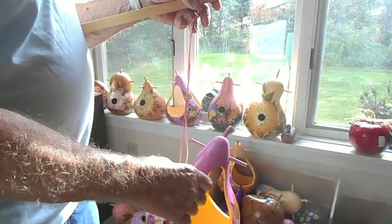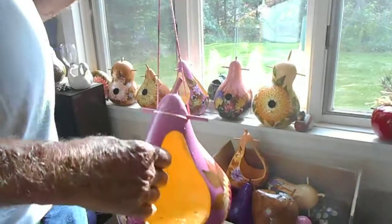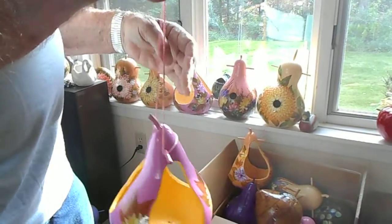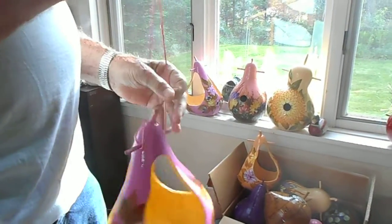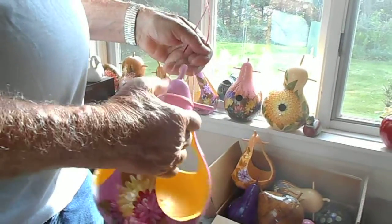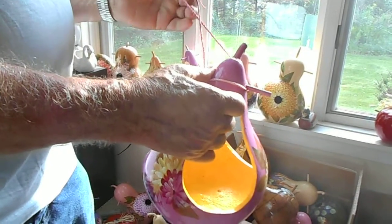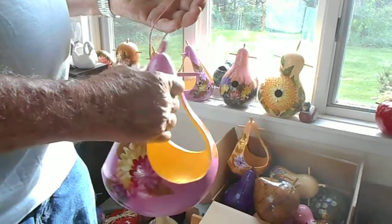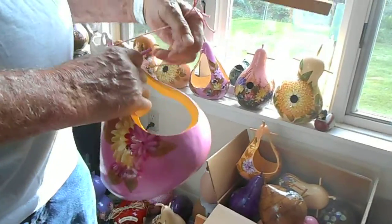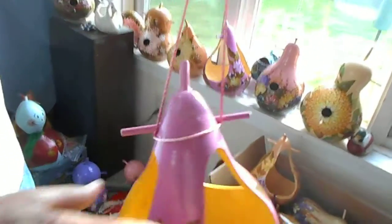You just put your gourd on like this and then loop it around like that, and it will never come off.